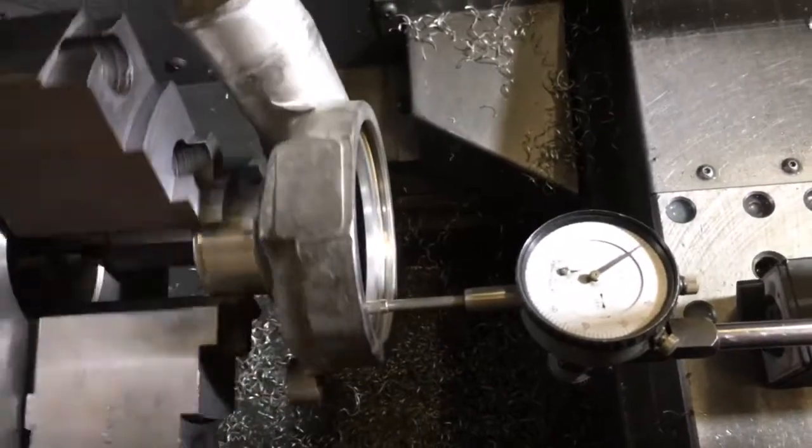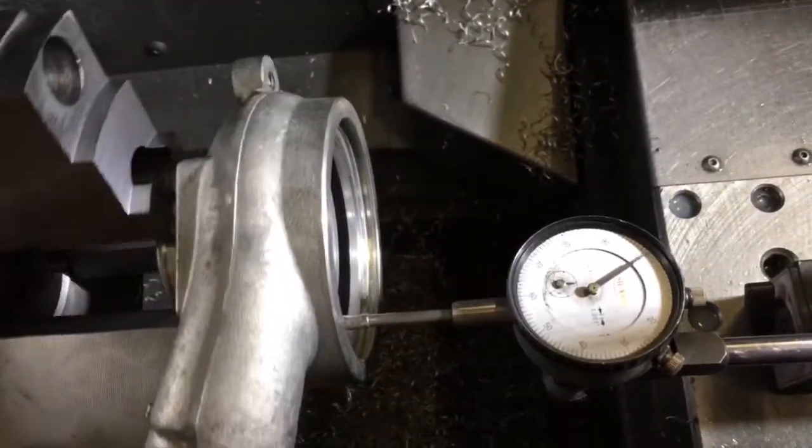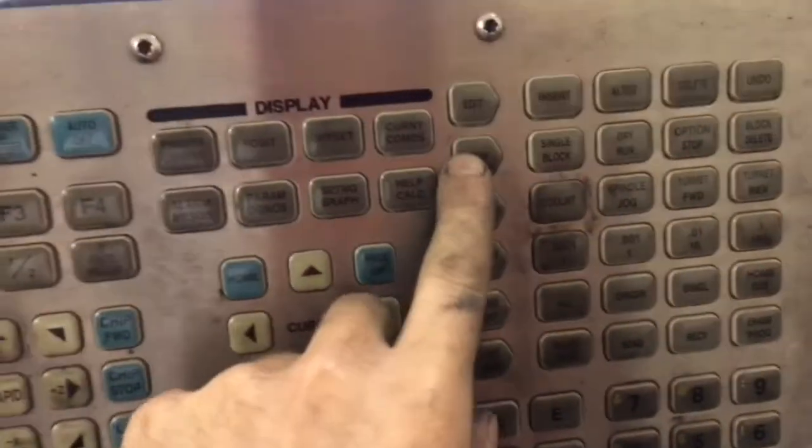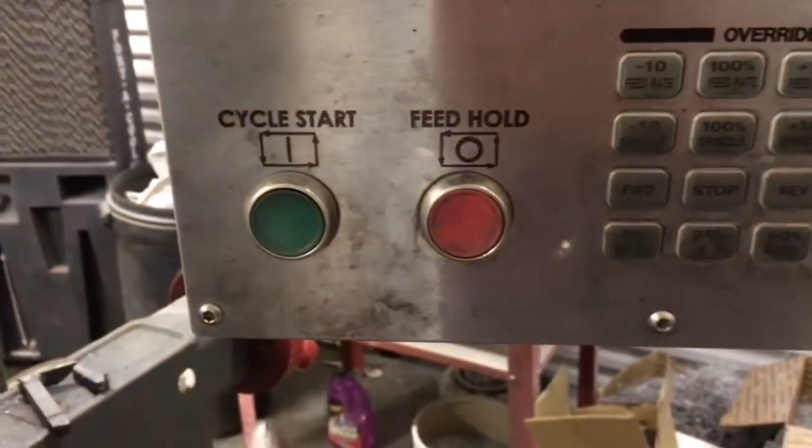Here I'm using the dial indicator to set up the second housing for machining. To start the program, I have to click on memory — that selects the active program. Once the active program is up, press cycle start.